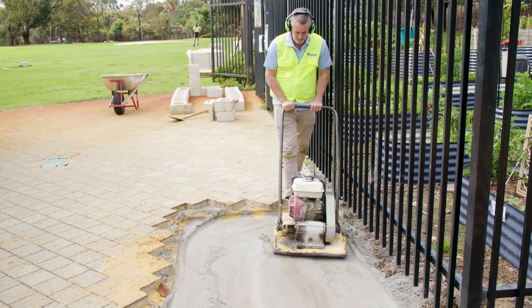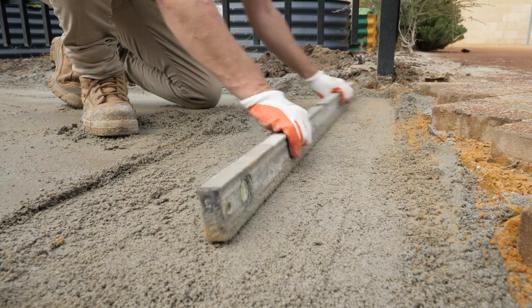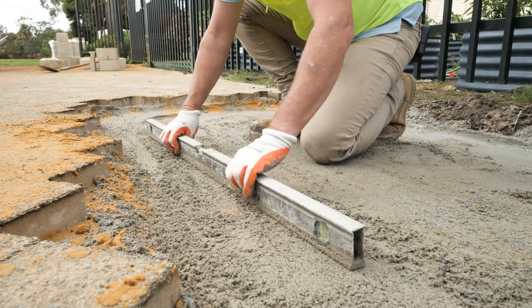Once you've got your rough levels, bring your compactor in, run over the area a couple of times, and then it's ready for screeding. It's a good idea to keep going back and double checking that you are still level.